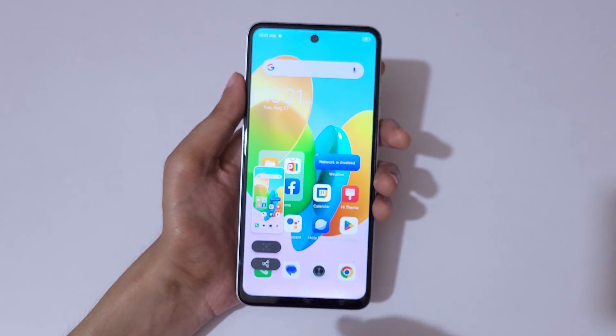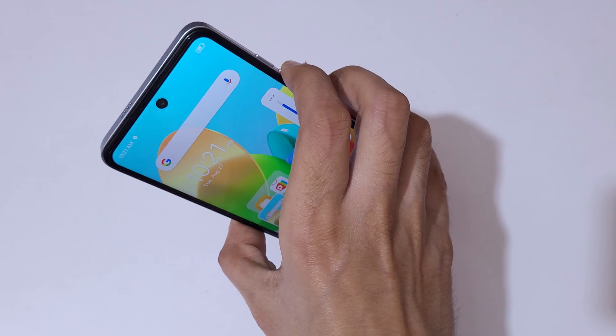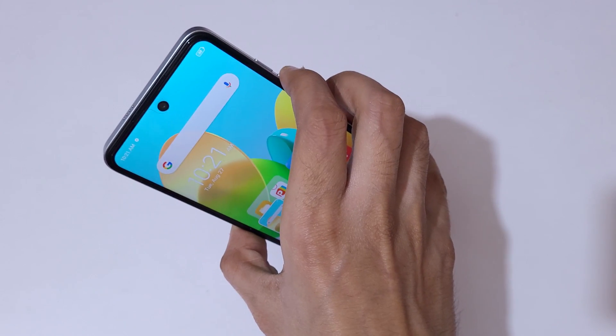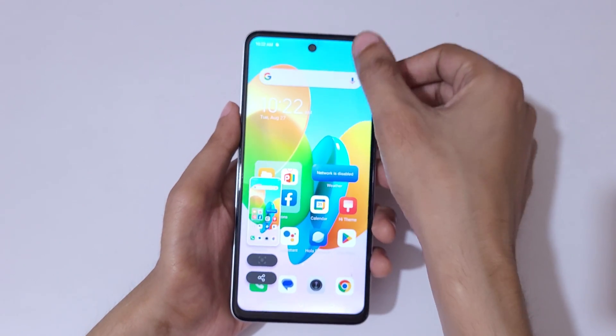You can see this is a really easy method. You can also press the Volume Down and Power button together to take a screenshot on the Tecno Spark 20C smartphone. Just press Volume Down and Power button together to capture the screen.